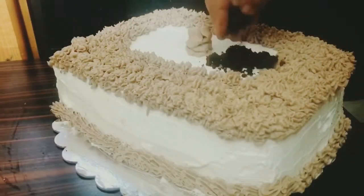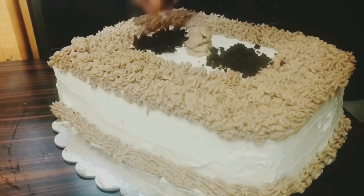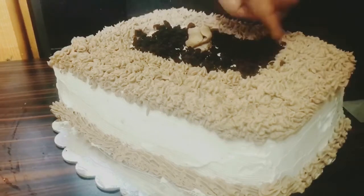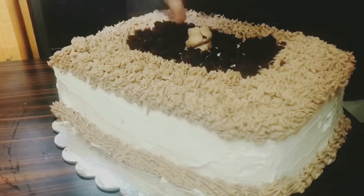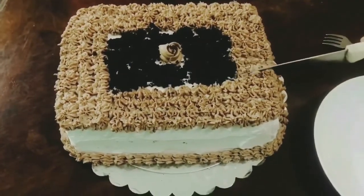Instead of discarding the cake crumbs which I got while cutting the cake into layers, I'm using them here for decoration. The simple chocolate cake with whipped cream frosting is ready!